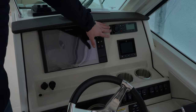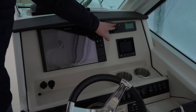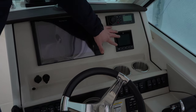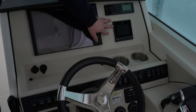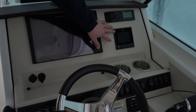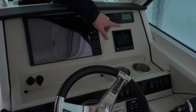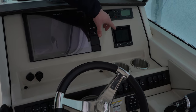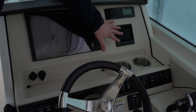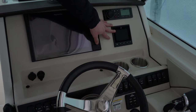Moving more towards the starboard side, we have our Fusion stereo system — really easy to use, Bluetooth, you can hook your phone up to it. Just below that is new technology by Mercury Marine: a 4-inch VesselView display. This has replaced the SmartCraft gauges and gives you all your digital engine telemetry. On your VesselView display you'll see your tachometer, speedometer, trim levels, fuel levels — everything you need to know in clear sight.